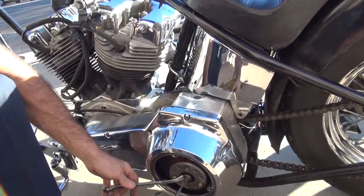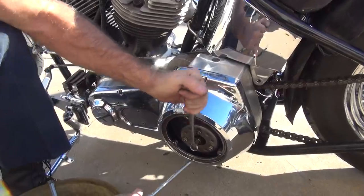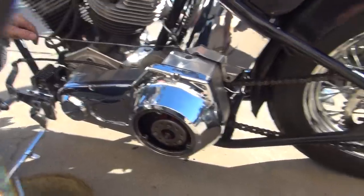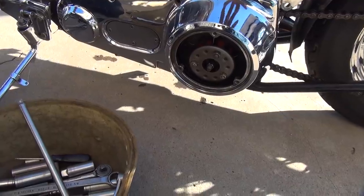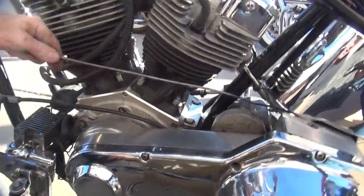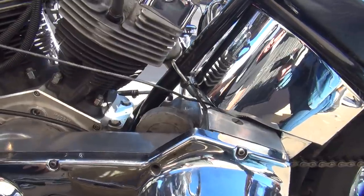Now you've still got no clearance here - you're bottomed out. So something has definitely changed up in here. Well, it was always like that. No, it's got double the play you had before. This is all free play - this is not doing anything. All this lack of free play means the clutch doesn't work. On top of everything else being wrong, there's something wrong with that.